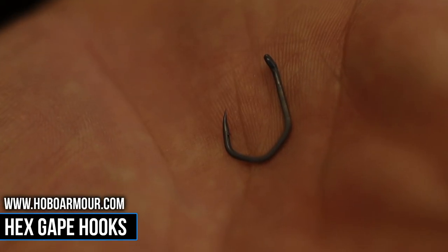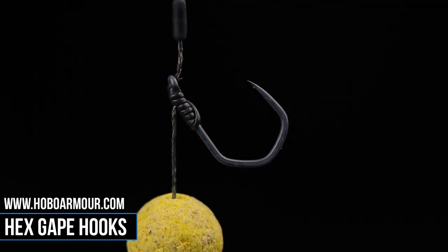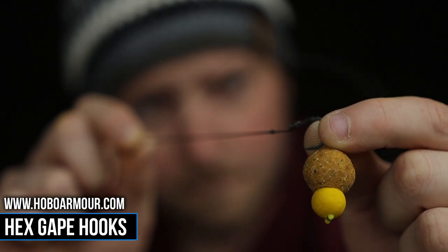Due to the aggressive hex pattern, you get the combined hooking potential of our straight point hooks but with the resilience of our famous beat point hooks. Basically put, once a fish is hooked it's extremely hard for the fish to dislodge the hook.